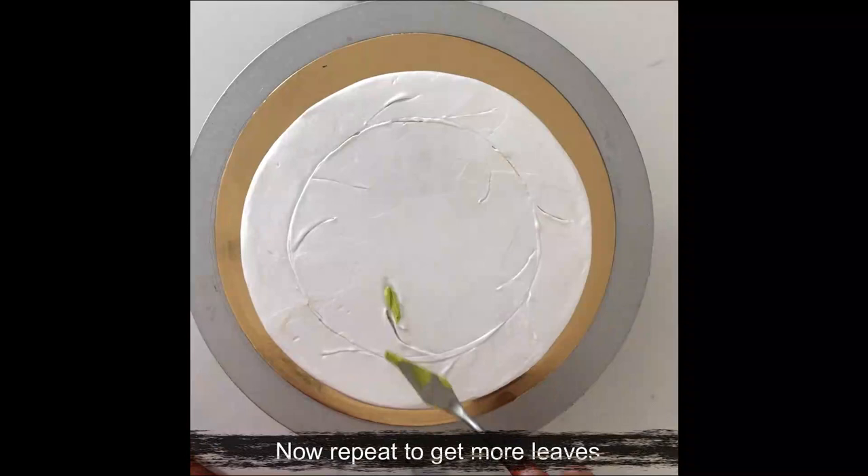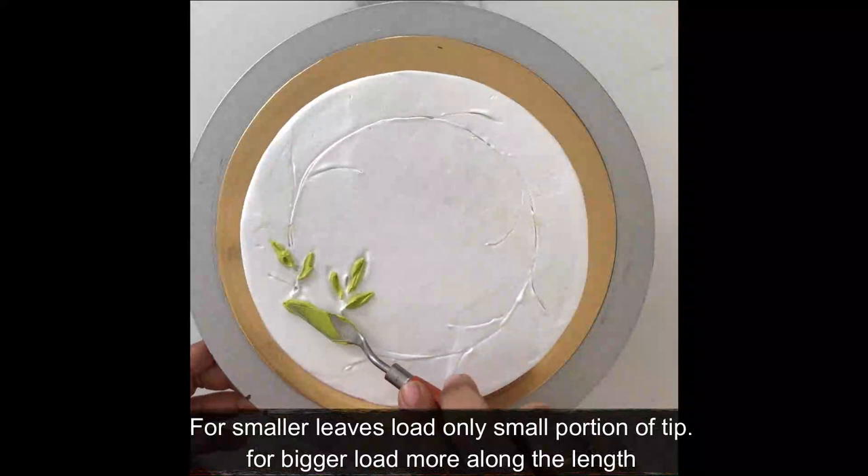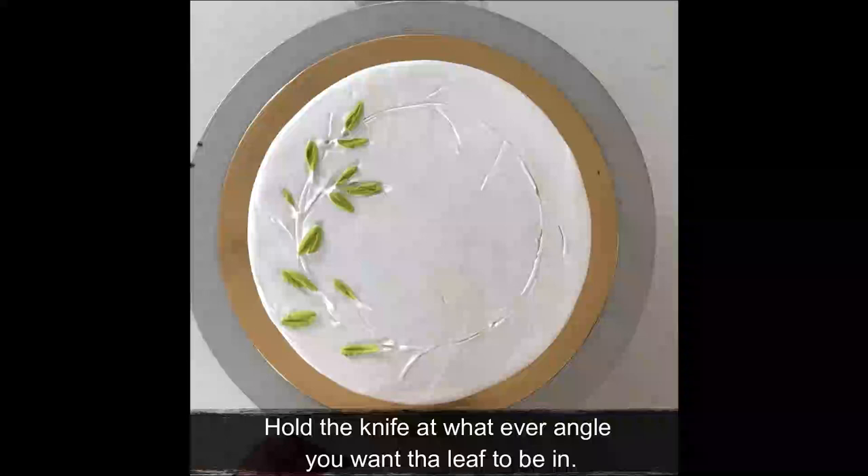Repeat the same process to get more leaves in whatever angle and shape you want. If you want smaller leaves, only pick a little on the top edge of your palette knife. If you want bigger leaves, go further into the knife and have more cream on it. Make sure to clean your palette knife now and then.